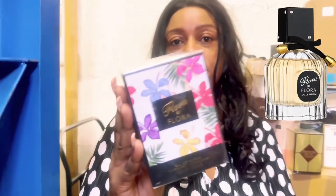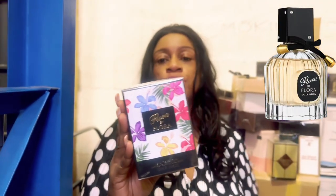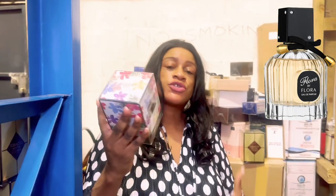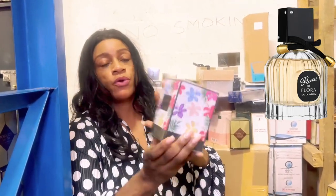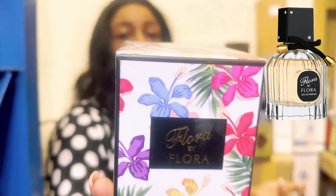I personally don't like the dupe companies that actually copy everything, because I think if you're into fragrances, they don't have to go that far — by sniffing some of these fragrances you can tell what they are. But Fragrance World is one of those companies that will copy everything. So this Flora by Flora from Fragrance World is obviously going to be your Gucci Flora dupe.